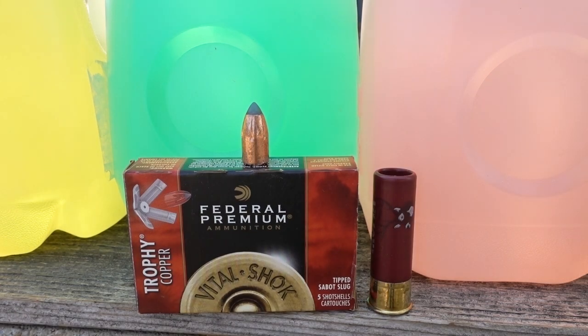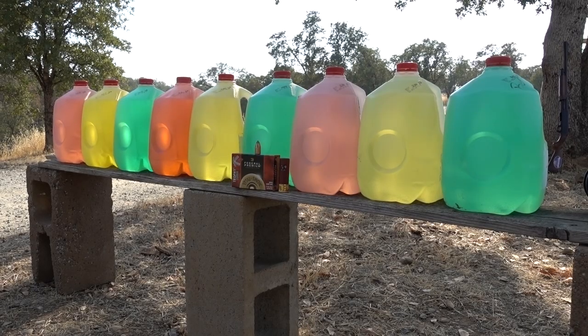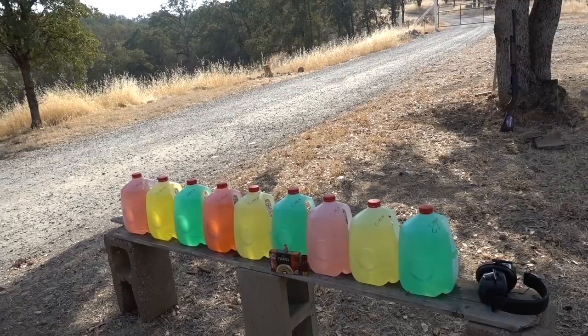It's advertised as a 300 grain slug at about 2,000 feet per second. So how many jugs do you guys think it's going to go through? My guess is I think it's going to stop inside jug number 5, but let's see what happens.